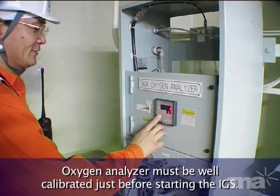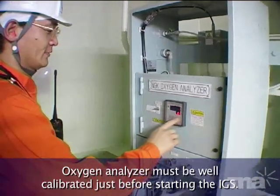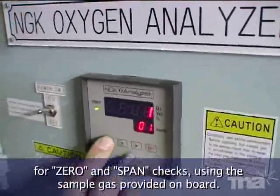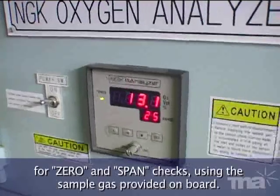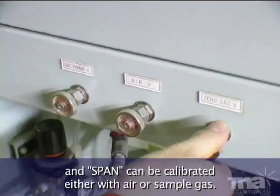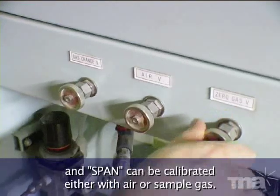The oxygen analyzer must be well calibrated just before starting the IGS. Follow instructions in the operation manual to calibrate the oxygen analyzer for zero and span checks using the sample gas provided on board. Calibrate zero with sample nitrogen gas provided on board, and span can be calibrated either with air or sample gas.